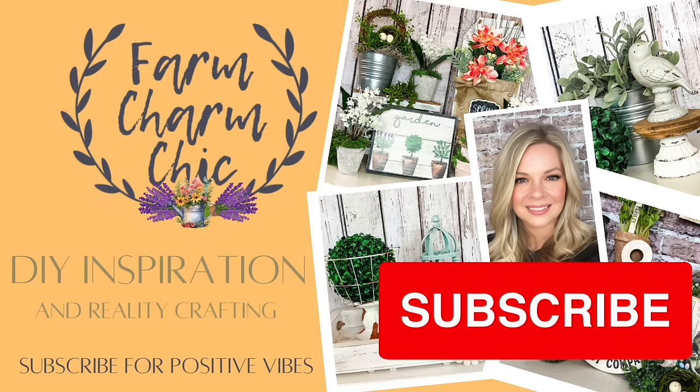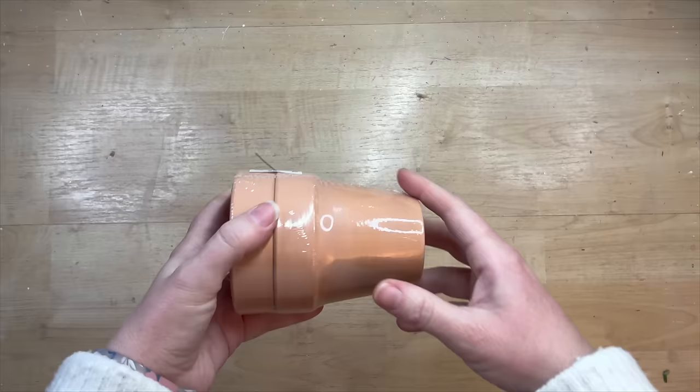If you like crafting, DIYs, dupes, hacks, thrift flips, or just creating in general, I would love if you would consider subscribing. If you like any of these 50 DIYs, remember to hit that thumbs up, but let's go make some DIYs.